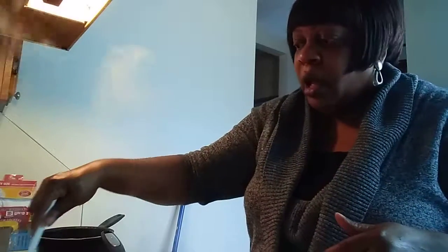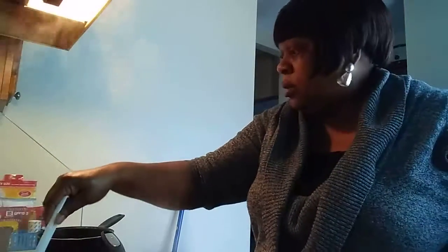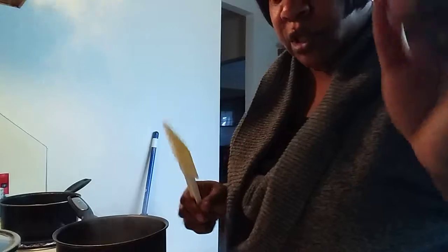Okay, so I've been stirring this rice. I am now going to let it simmer, so I'm going to put the top on that. I had to get the right top because it has to have a secure top on it.